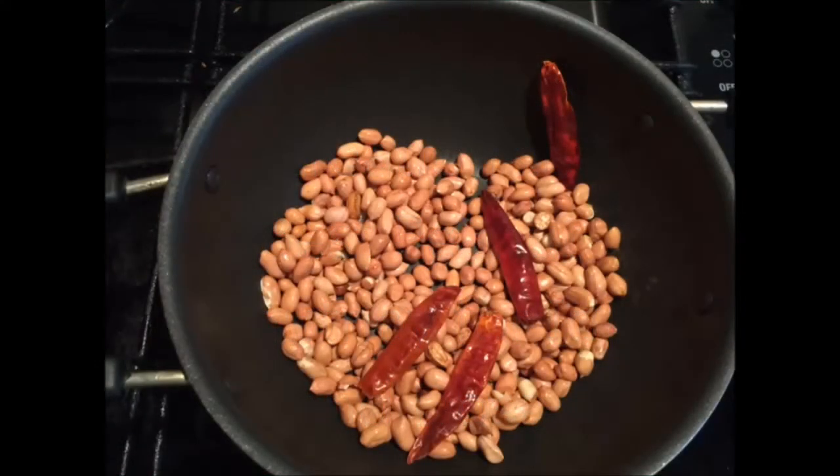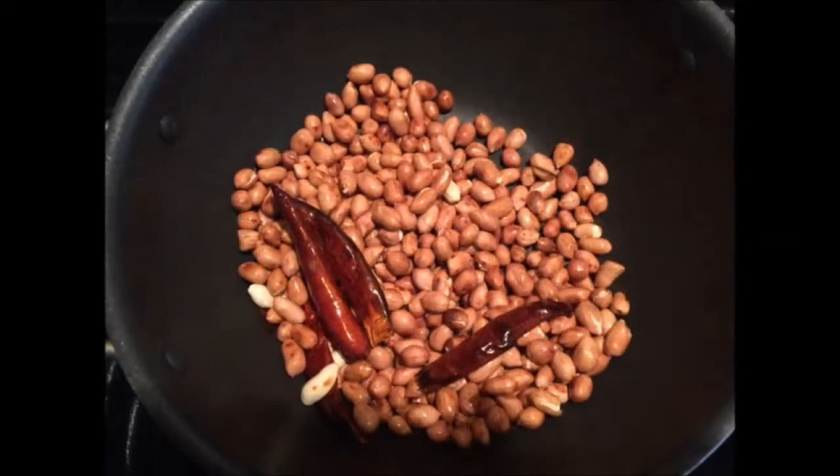Take one cup of raw shell peanuts and fry them in half teaspoon of oil with three to four red chilies till they turn golden brown in color.